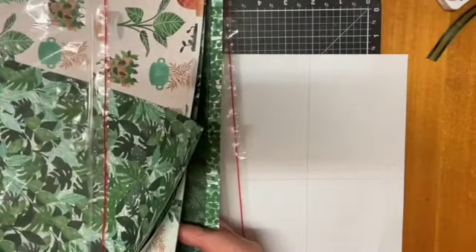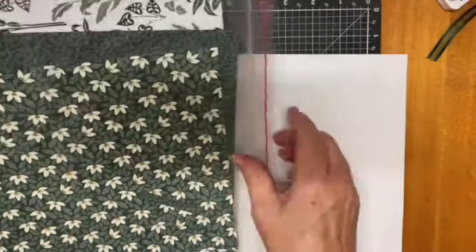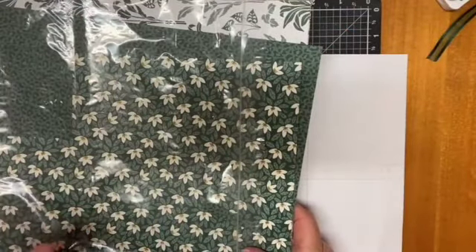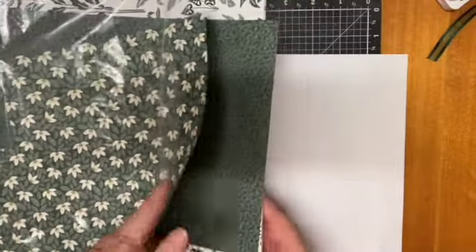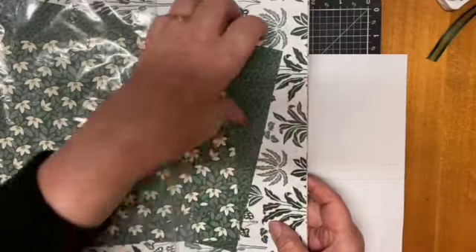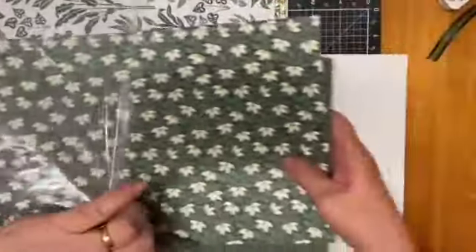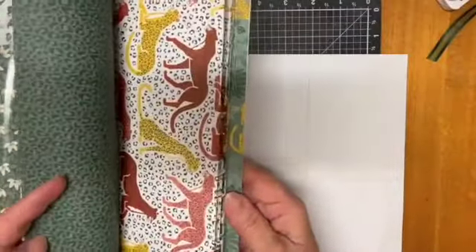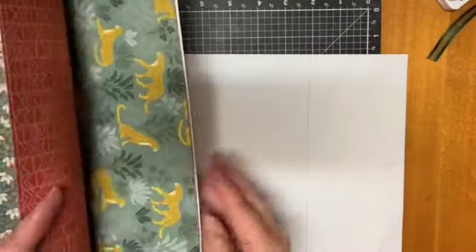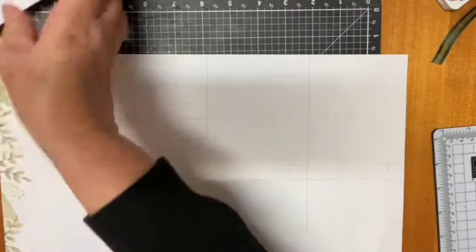I'm going to use this paper — this is the 'Bloom Where You're Planted' DSP, which is on sale at the moment. I was thinking of using the expressions in ink but I'm glad I didn't because that one's not in the sale. I'm using these pieces of paper out of this DSP set, which is also on sale — it's called 'In The Wild.' I don't have the tiger set or the plant set, but you can use the backs of the papers for your projects.